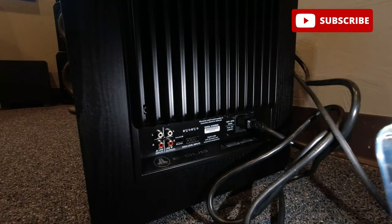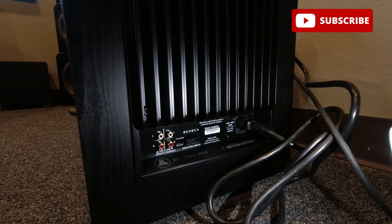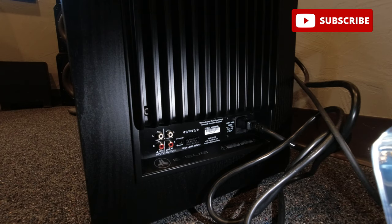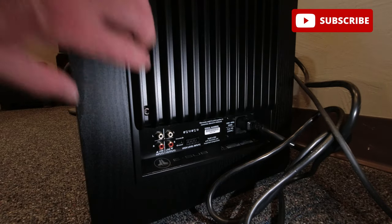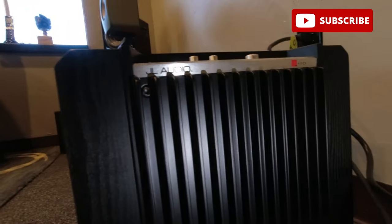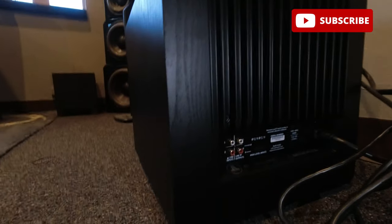On the back, you have your line level inputs and your RCA unbalanced inputs and outputs, plus the power connection — not a lot going on back here. This is the amplifier section with deep grooves for ventilation. Up top on the back you can see the JL Audio logo and the E110 designation. Of course you'd never normally see that since it faces the wall.